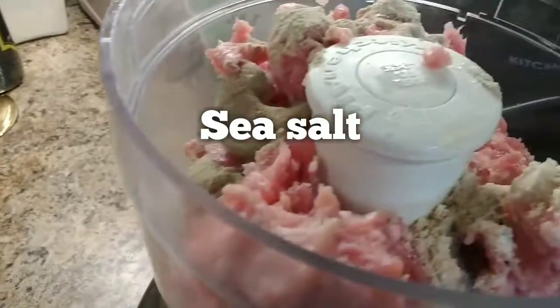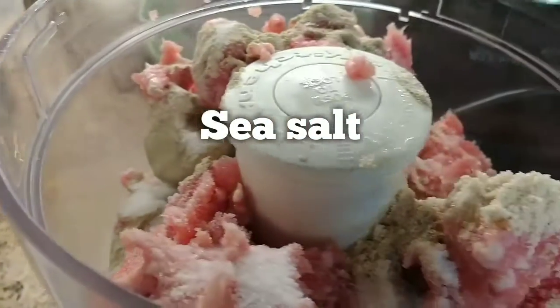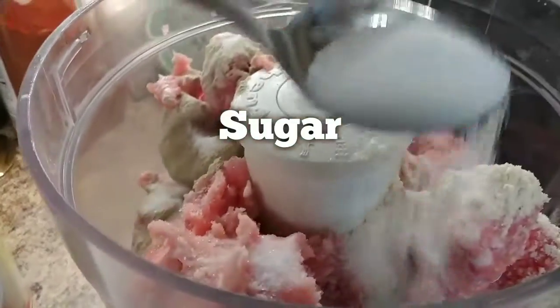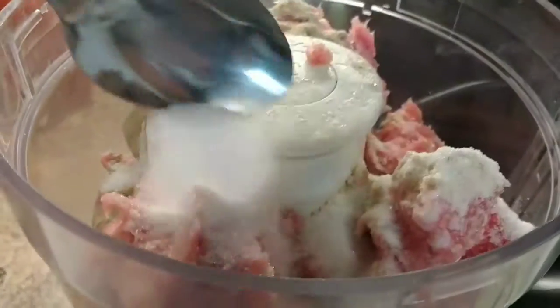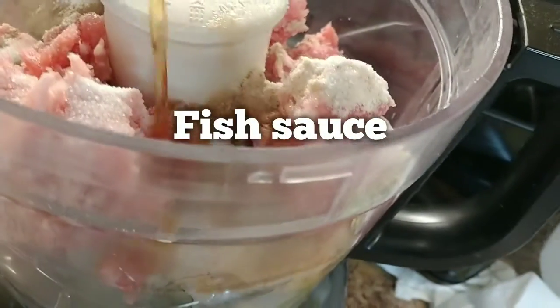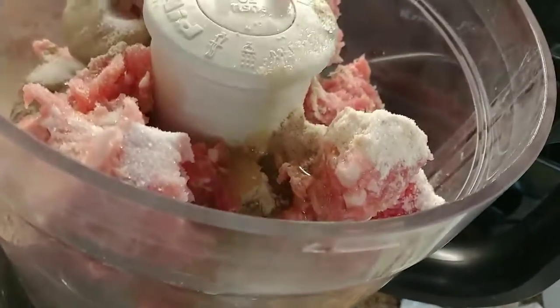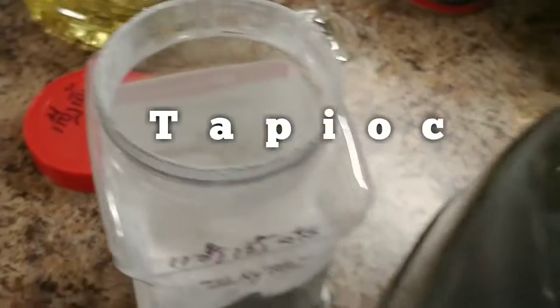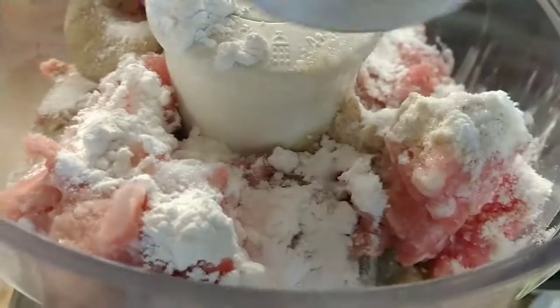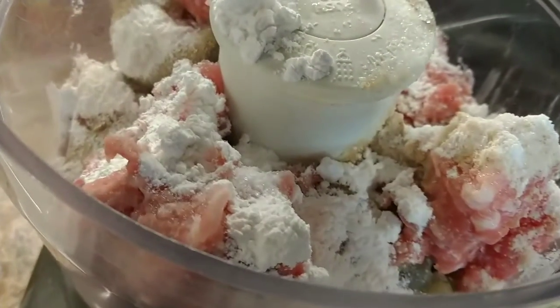Soy sauce, just a little bit — sprinkle a little bit right here to make a taste. And this is sugar, just sprinkle a little bit, just to balance it out. Three Crabs fish sauce, just a little bit in here. Tapioca powder, guys — you cannot miss that to make the meat stick together. Tapioca powder, one big spoon.